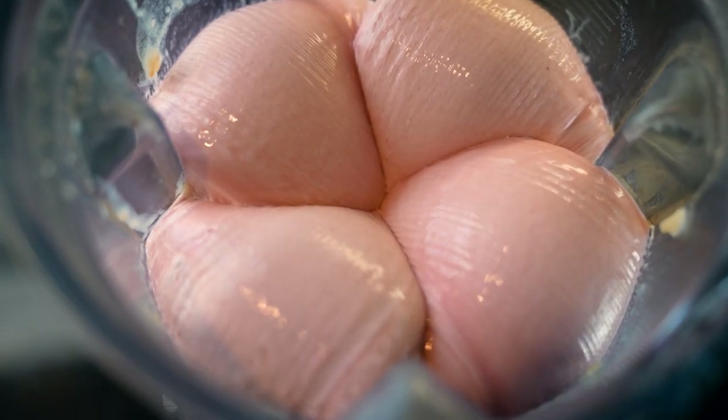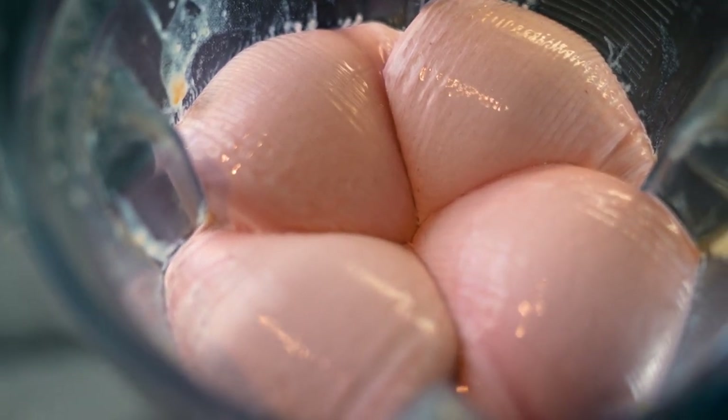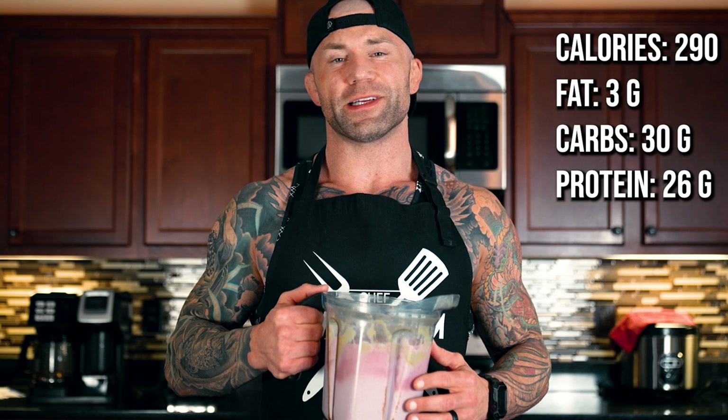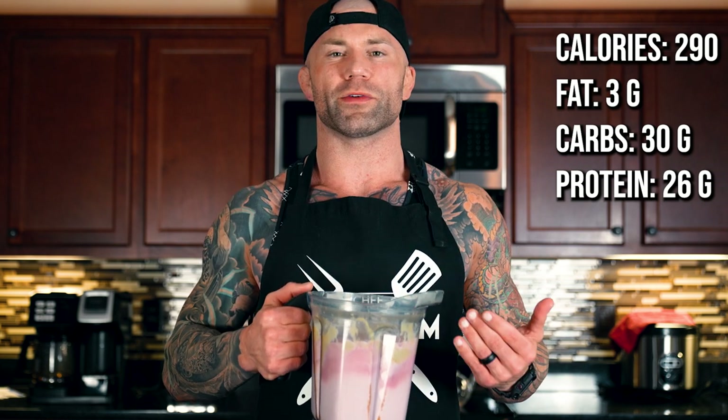All right, we're all done. I almost got a shoulder pump out of that. As you can see, it has a very thick and creamy ice cream-like texture, almost like thick soft serve ice cream. This is a lot of food — this is one meal. And with these calories and macros, it's easy to see why people who are on a diet will want to eat this. You're filling up on less calories and still hitting your protein.